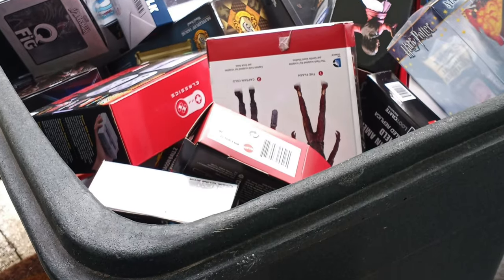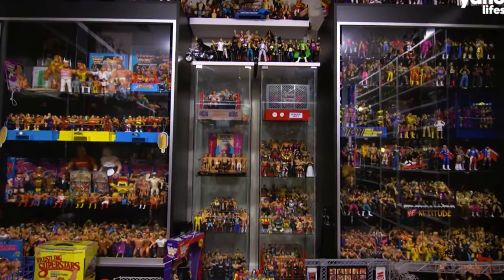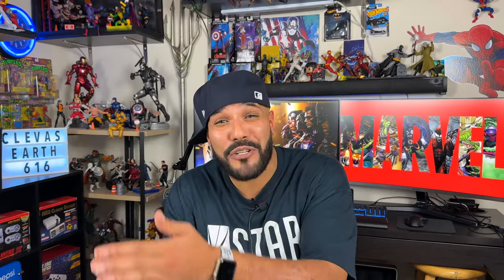A problem kicks in when you start reaching those hundred marks — when you have 300, 400, 500, 600 figures, that means you have 400, 500, 600 boxes. Where are you putting those boxes? Do you have the space to manage a collection the size that you want? You don't want to get caught out there and not have enough space.